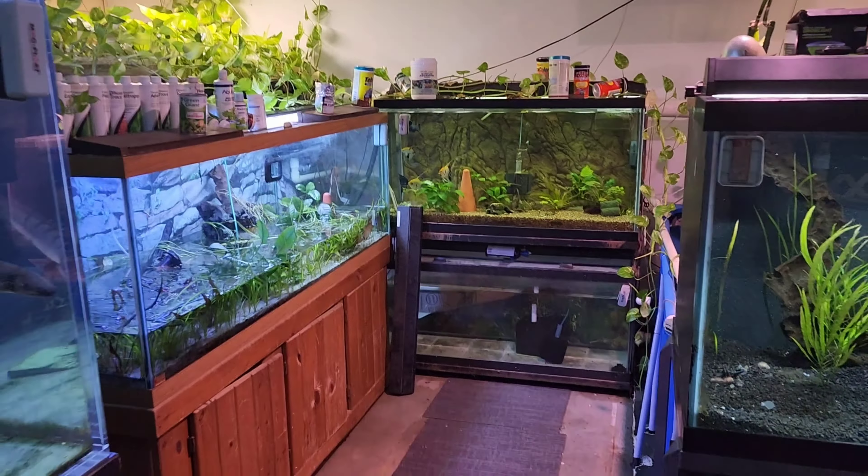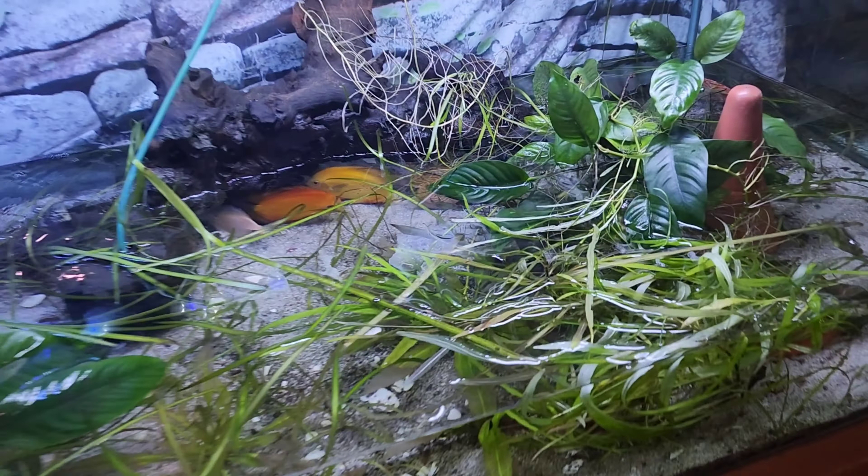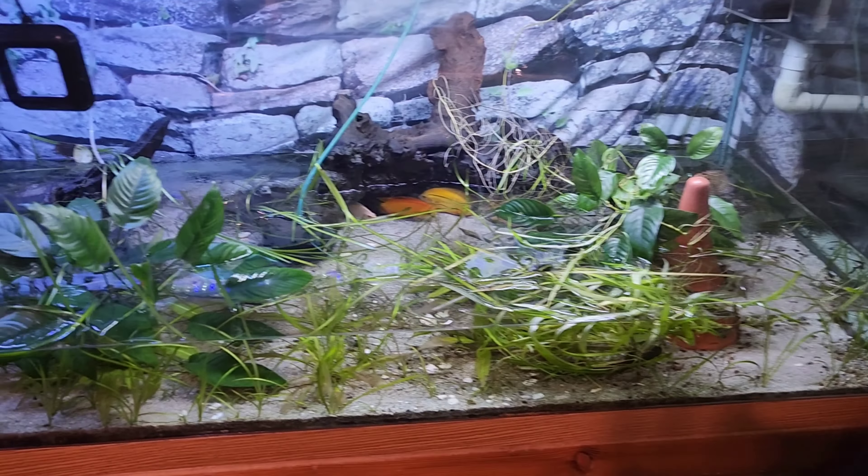Now with all the tanks filling up over there, I went ahead and moved all the angelfish out of this tank so I can take the discus and put them right over into this tank. That'll be catastrophe averted for a while, and then I can figure out what to do with the 180 gallon.